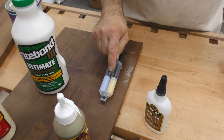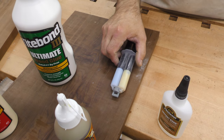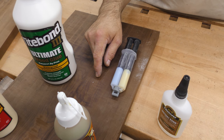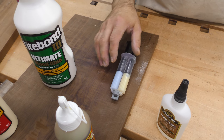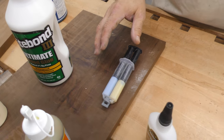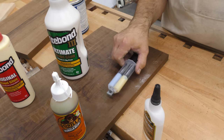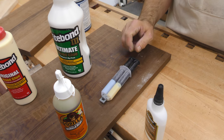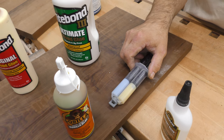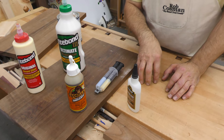Then there's epoxy, which almost always comes as two-part and has to be mixed before it sets up. You can get it with a five-minute set, a 15-minute set, or an hour-long set — so if you need extra open time or want to arrange pieces after assembly, it has that flexibility. It's relatively expensive for the amount you get, but great in certain applications. You have to thoroughly mix it before it's activated.